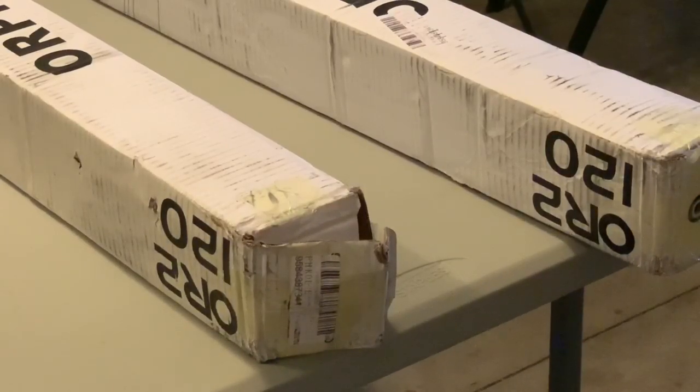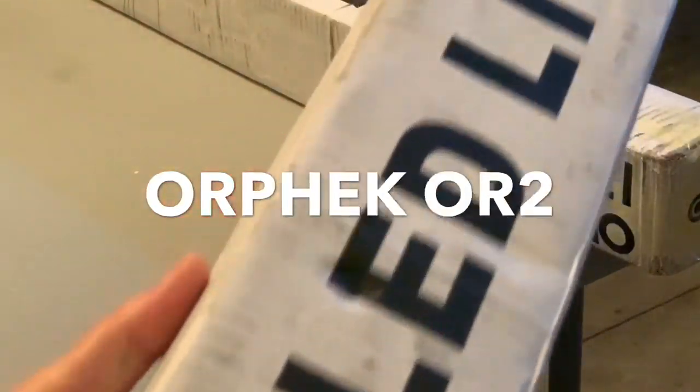Hey everybody, ReefGirl here and welcome to my channel. Let's start with a quick unboxing of the Orfec OR2 LED light.